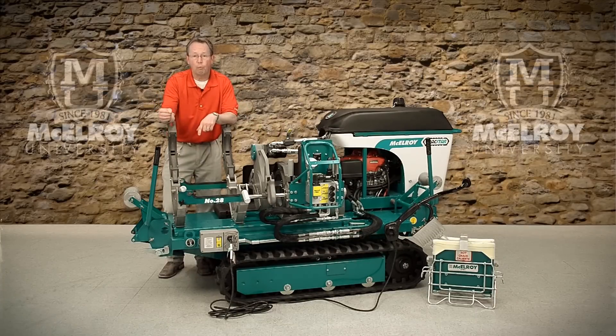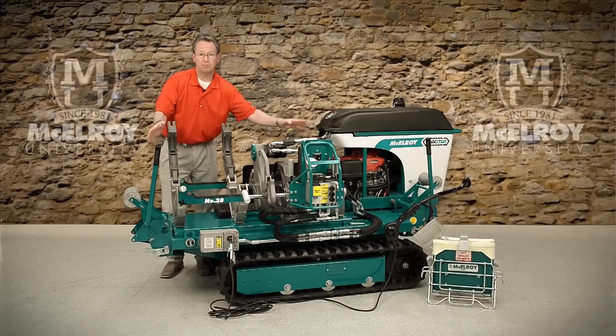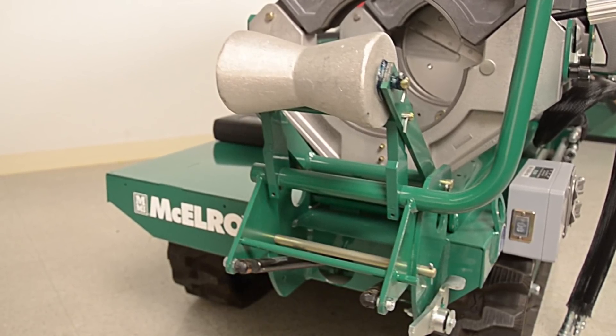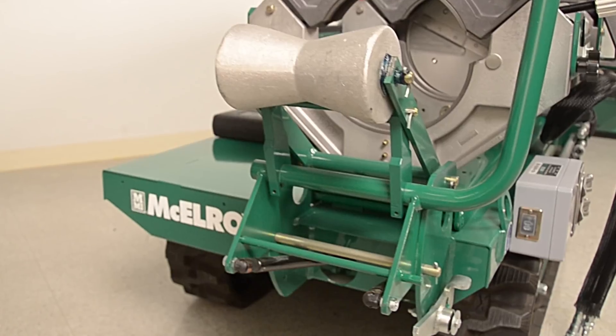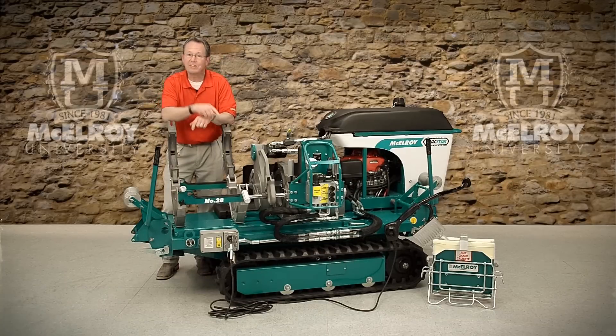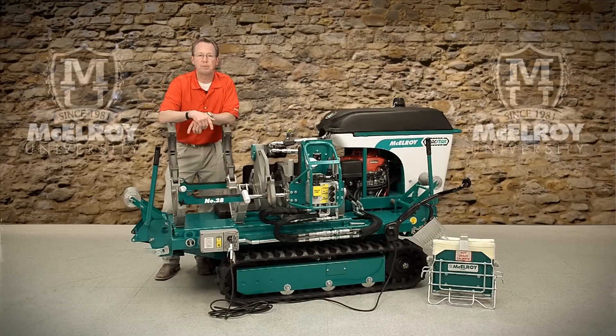There are two robust pipe lifts that make adjusting the pipe very easy. They have wide placement for better support and V-rollers that provide stable centering of the pipe when moving it through the fusion machine. When retracted, they make for compact shipping.